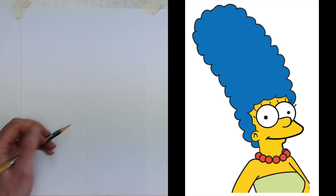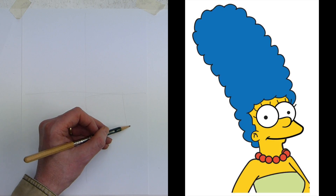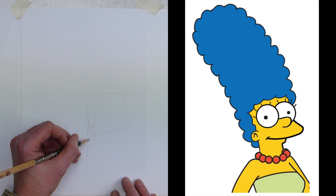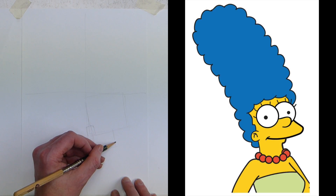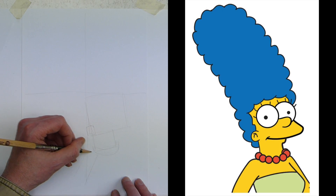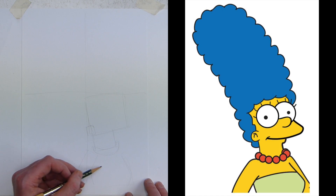Now we can see that Marge's face down here is basically a box. I'm drawing these fairly light. Then there's another box for the right ear, and the neck comes down — that's another box. Then we draw a kind of banana shape, a little half ellipse, for the necklace. Then a rectangle coming off there for her arm, and another box shape for Marge's torso.